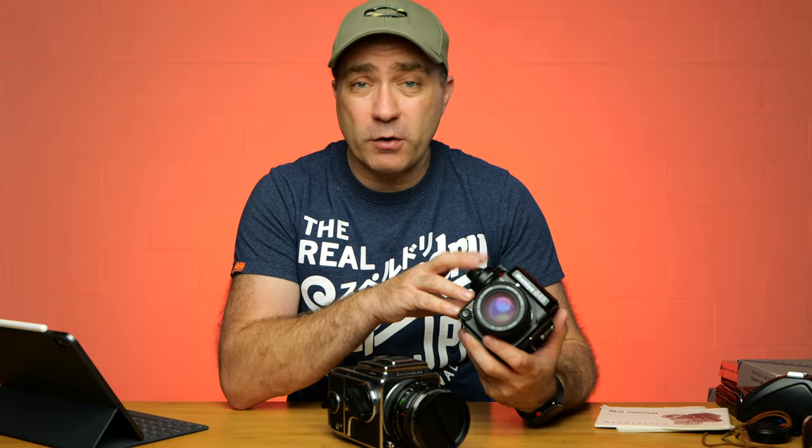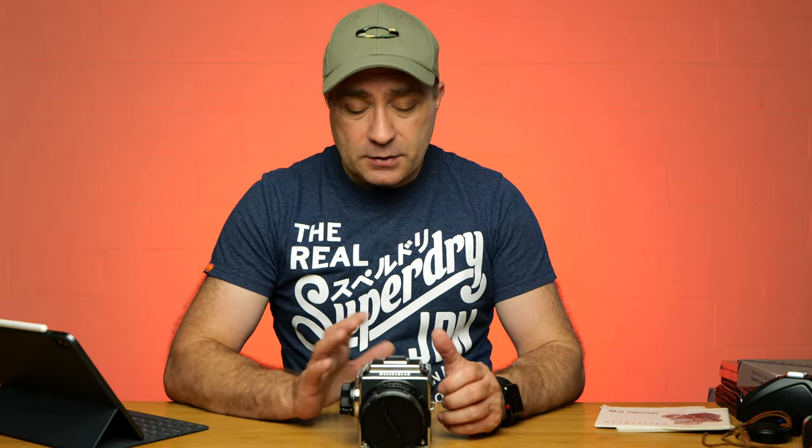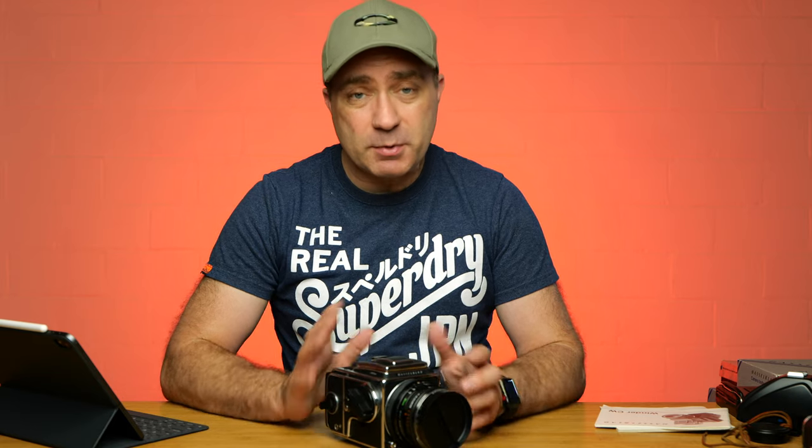A few people have asked me to do a video on my latest film camera. This is the Hasselblad 503CW. This is a 6x6 medium format film camera, which means it shoots 120 film and your aspect ratio is 6 centimeters by 6 centimeters. Unlike most medium formats which are 645 — that is 6cm by 4.5cm and looks a bit rectangular like a 35mm — the Hasselblad is square, and that's the coolest part about it. Plus it's a Hasselblad and they're beautiful cameras.